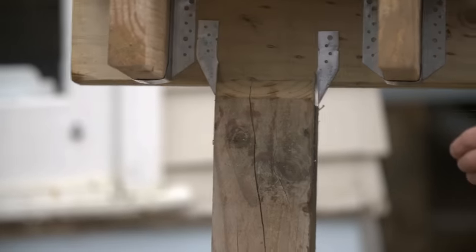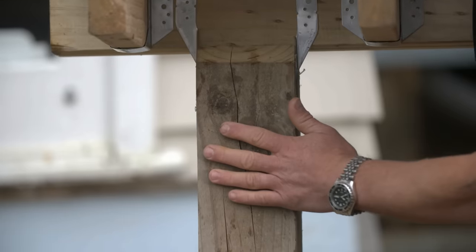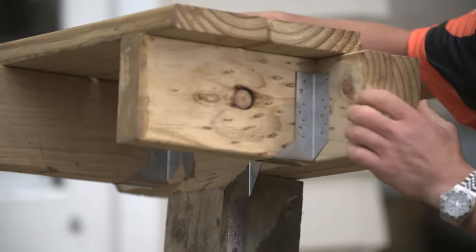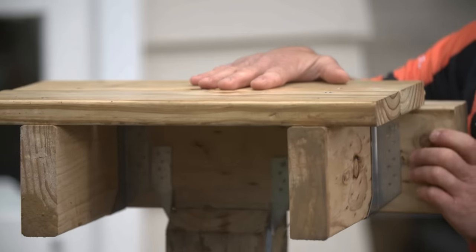If you are building close to the ground, you may need to use joist hangers. So we have our pile, sitting on top of the pile we have our bearer, and we have our joists fixed to our bearer using stainless steel joist hangers. Sitting on top, we have our decking.